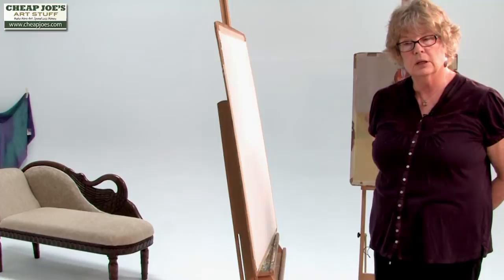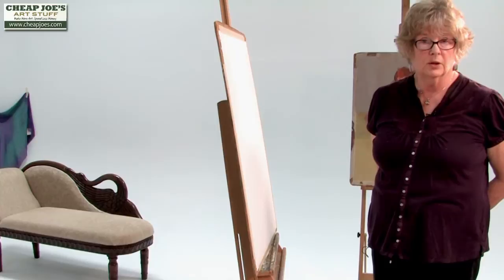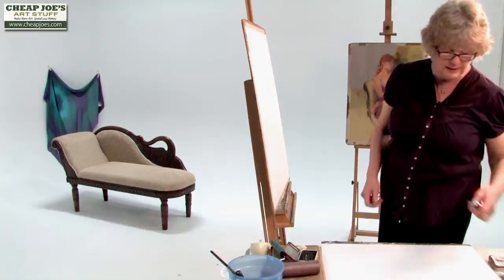It's easier for me, working against the clock with a figure, to use a toned piece of paper because then I can use that tone as part of the color nuances and I don't have to worry quite as much as if I'm using white. It allows me to work a little faster to get a finished painting. I like a brownish tone — I use sepia a lot. Sepia is a bit cool though for toning.